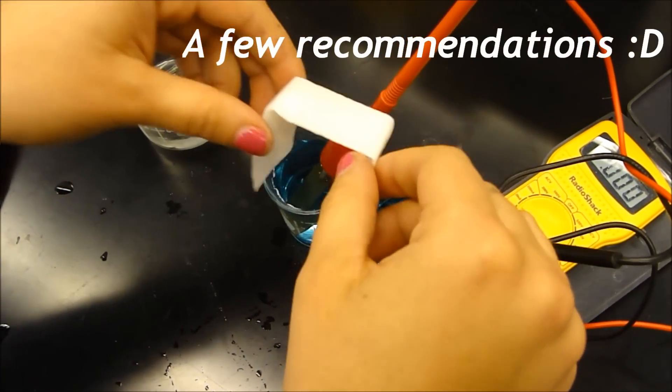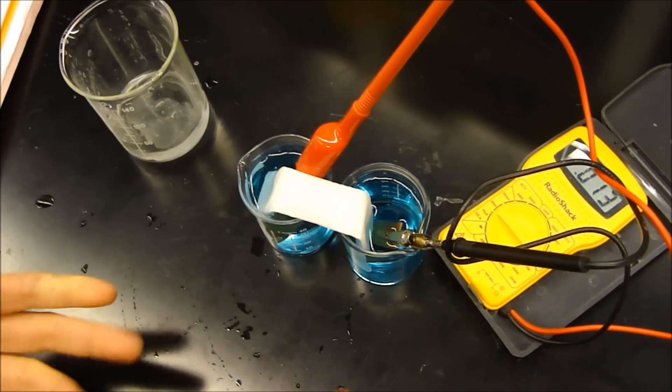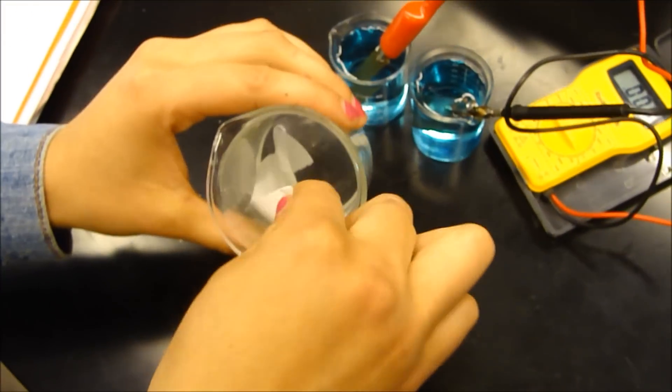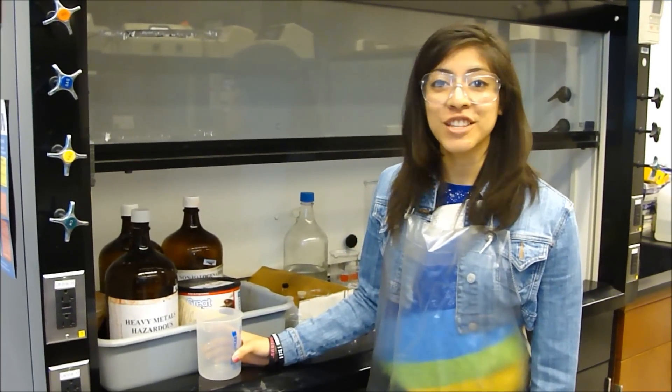Whenever you connect your salt bridge to the beakers, make sure that it touches each solution, because that is the only way that ions can pass through. Note that you need a new salt bridge for each battery that you make. Don't forget to soak it in potassium nitrate. Lastly, don't forget to dispense your waste in the heavy metals container. I really hope this video helped you in some way, and after this lab, you're done.